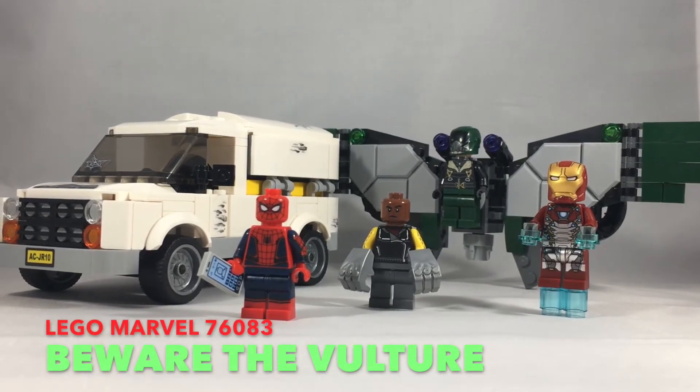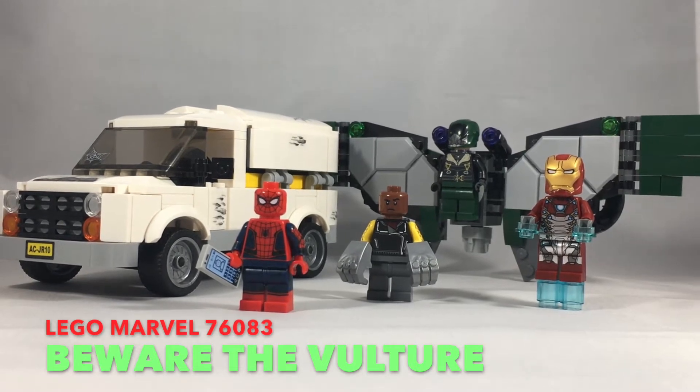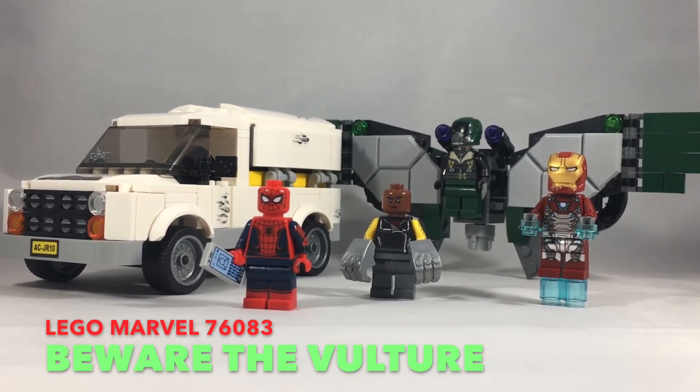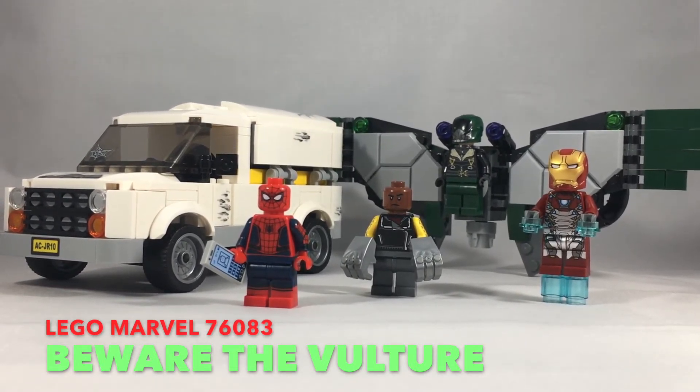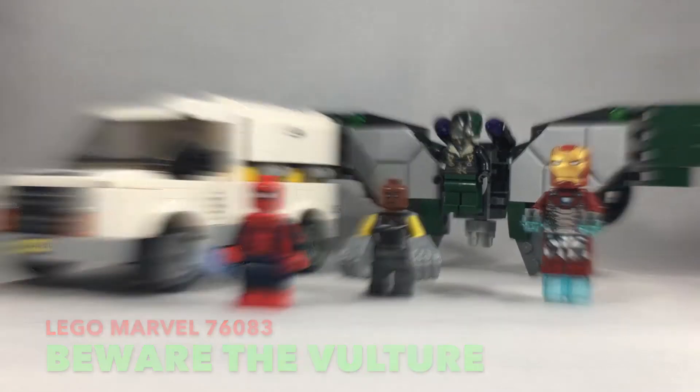What is up you guys? This is LEGO Super Heroes Today, coming at you with a review of set 76083, Beware the Vulture. This set has 375 pieces and retails for just under $40 in the US.